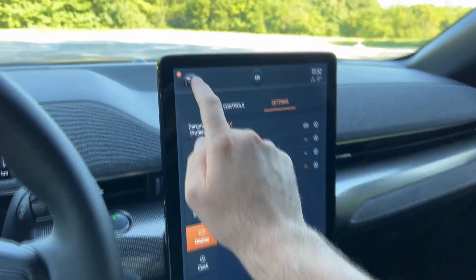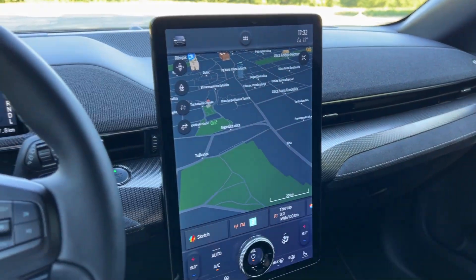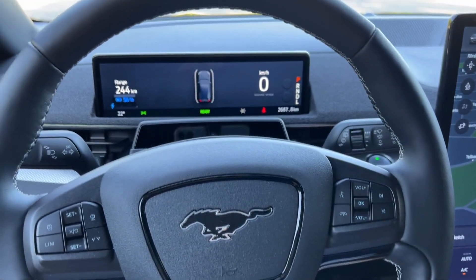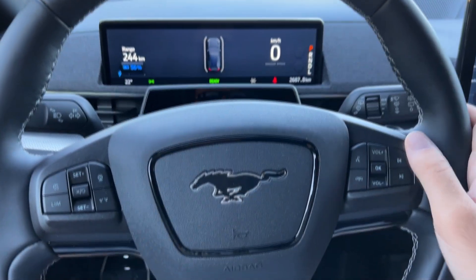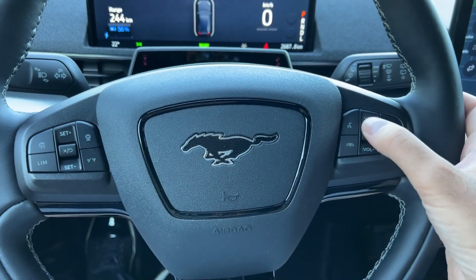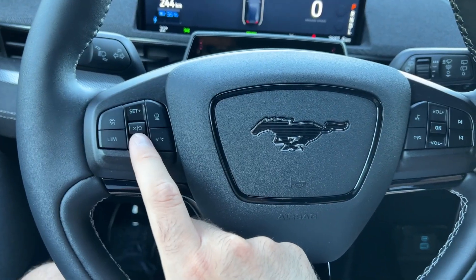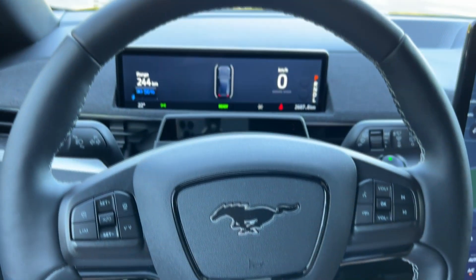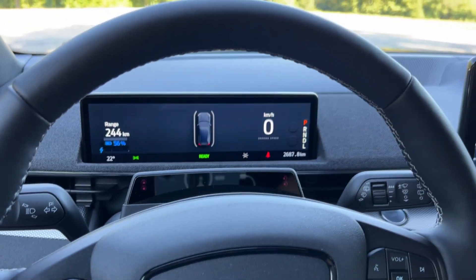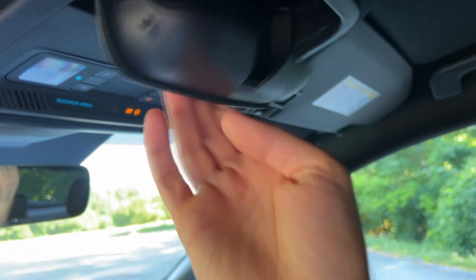I actually prefer the dark mode on this screen — look at this, we have the Mustang graphic in black, just like our car. How cool is that! The steering wheel buttons handle track/station changes, volume, voice command, phone connection, and cruise control — that's pretty much everything for the interior.